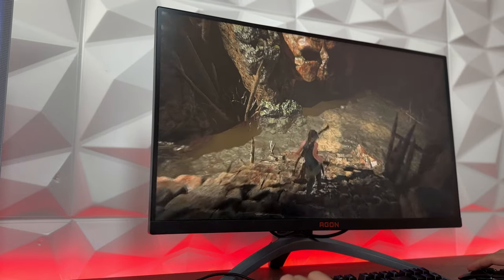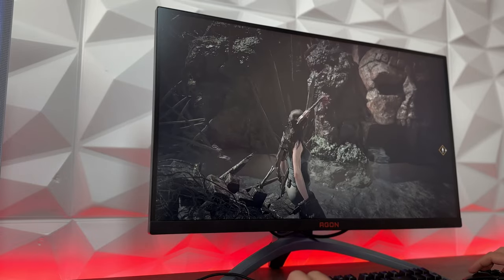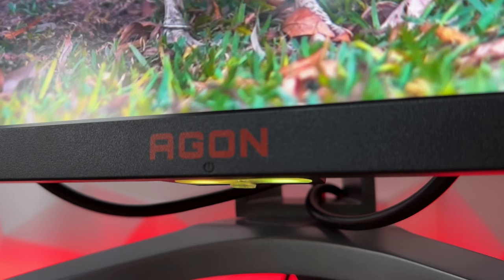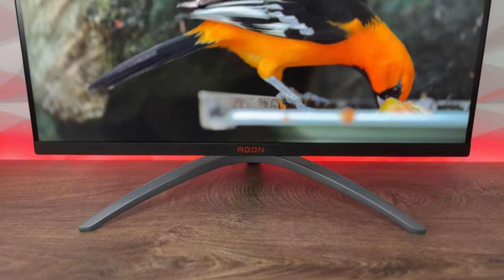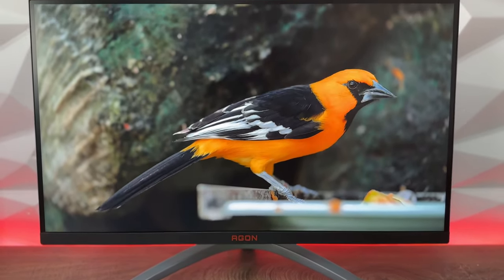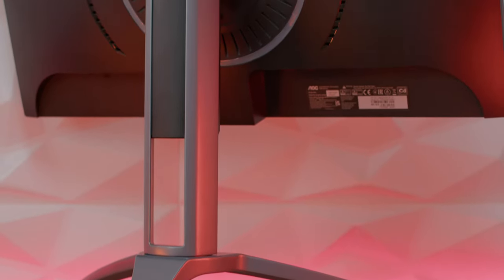One millisecond response time, and they have some other cool features. First of all, I would like to say that it doesn't have speakers, and this is where they cut the price. I always say that speakers on monitors are really bad in general, so I would suggest always going with dedicated speakers that will give you much more enjoyment in sound while watching movies, episodes, or just gaming.